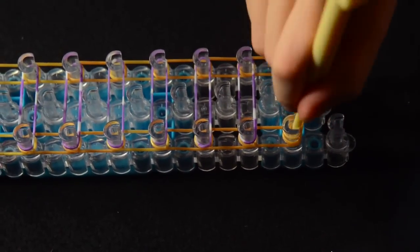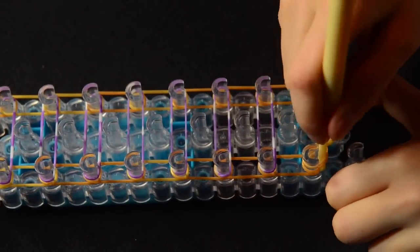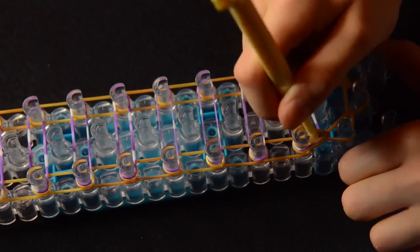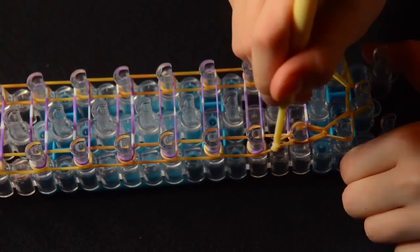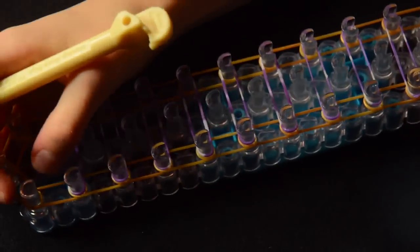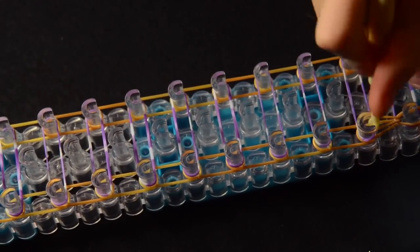Now we're going to pull back the left band and grab the one that goes forwards. Pull back this band here and grab the one under that goes forwards. We're going to continue this all the way down the loom and stop right at the last peg on the left side — that's the pull-down one that doesn't go forwards.